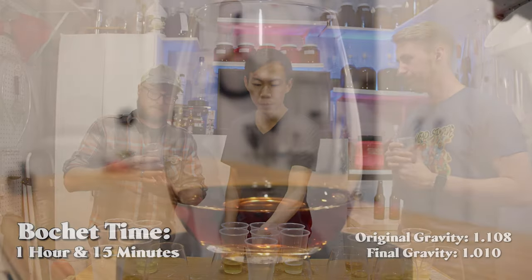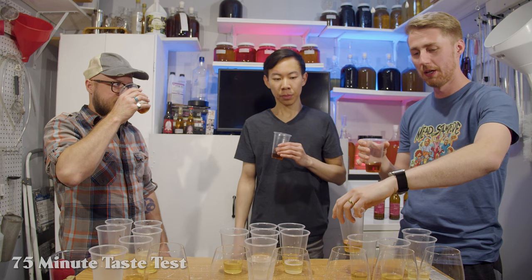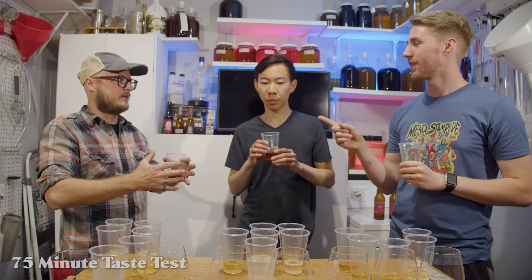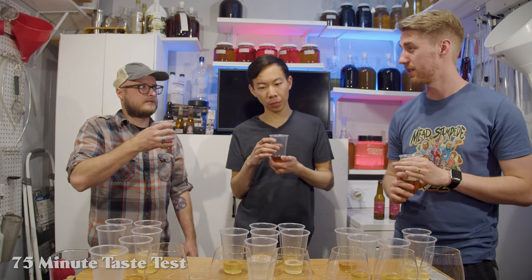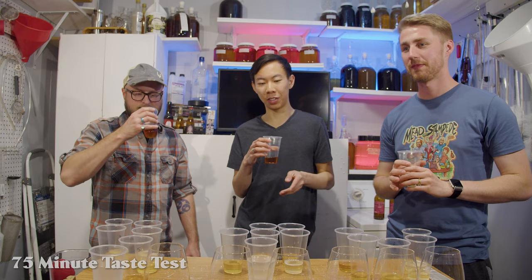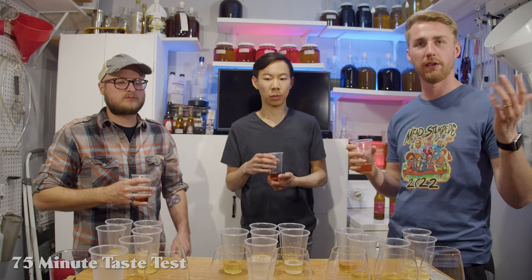That leads us to number six — the finale: an hour and 15 minutes of bochet time. Wow, you can definitely see a change. The color change between five and six is pretty drastic — about 15 minutes difference but a large change. There's also the variable of quantity — going from six pounds down to one pound as you pull each one — so theoretically they bochet maybe a bit quicker in this test, but there's no other practical way to do it.